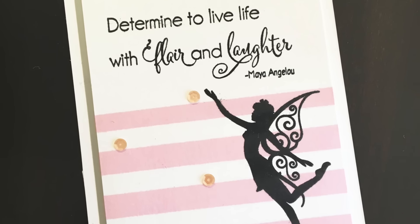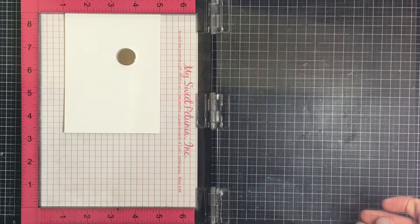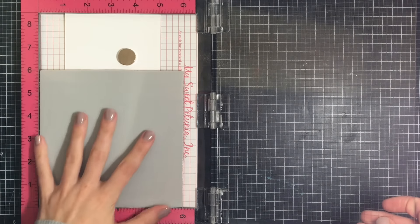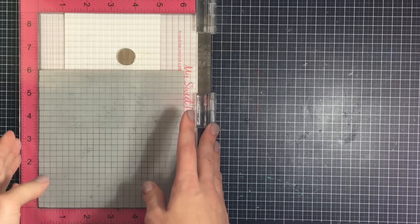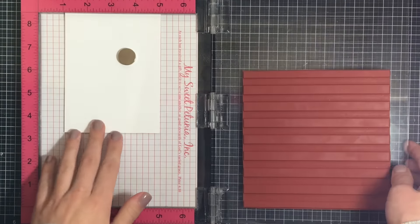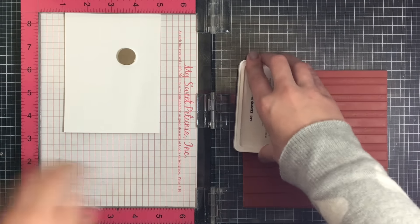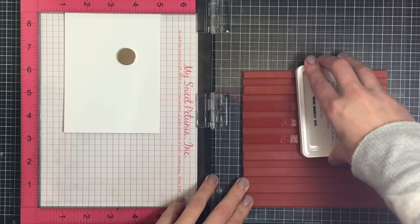Hey everyone, it's Justine and today I'm bringing you a really fun collaboration card. The design team from Sew Susie Stamps as well as the design team for the Tunn Stamps have collaborated together to bring you cards featuring both companies' stamp sets and products to show you how well they coordinate with each other. I'll have the link below in my description about my blog and where you can go to hop along and see the rest of the cards.